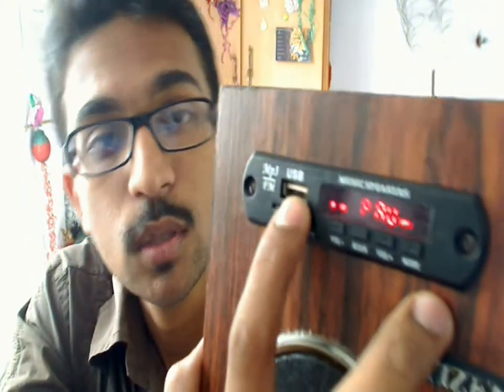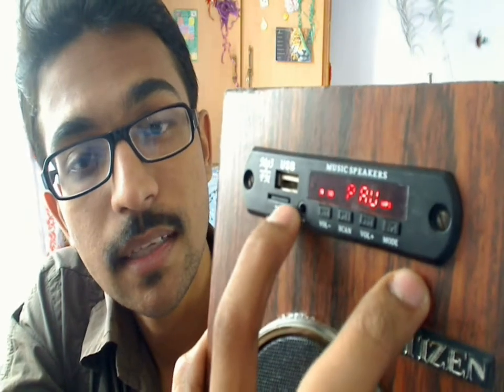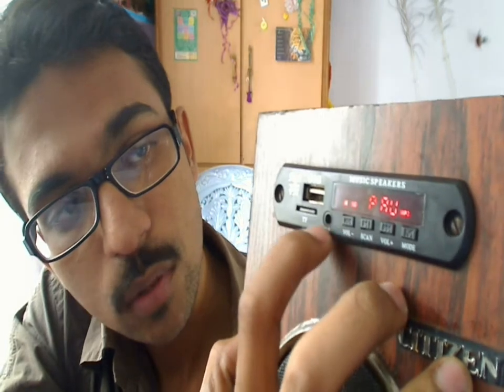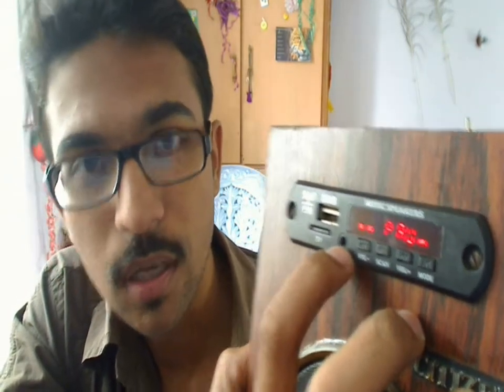So here I will show you — this is the music system I have been working on. It's a rechargeable one and it can play music from pen drives. You can see there's a USB slot here and there's an SD card slot here with a memory card already inserted. It also has an aux cable, which is simply a cable with two headphone jacks. So if you want to play music from your mobile, you can connect one end of the aux cable to your mobile and the other to the music system.